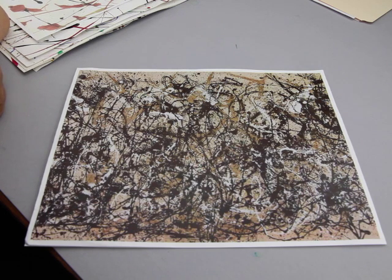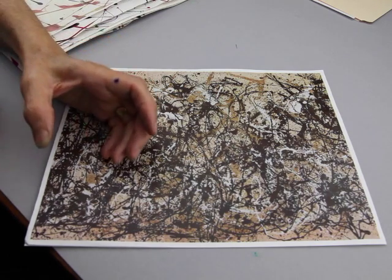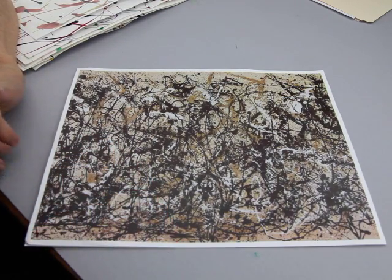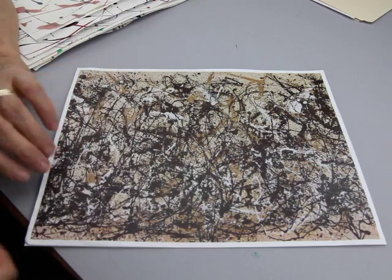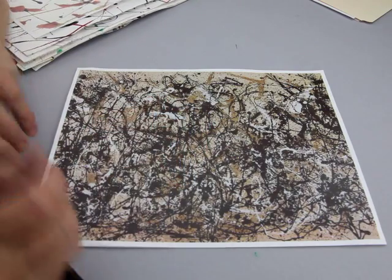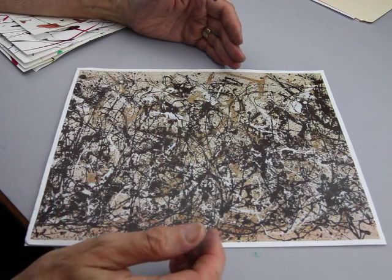Jackson Pollock painted his drip paintings — his nickname is Jack the Dripper. What he did is he took sticks, not even paint brushes. He used one-gallon paint cans, stuck a stick into the paint can, then took that stick and went snap on the canvas. If you do that snap with your wrist and you have some paint on a stick, you're going to get a splatter on the floor. And that's what he did.